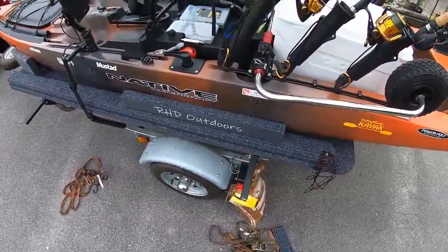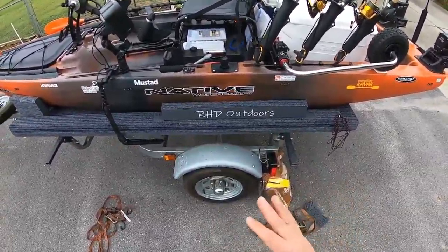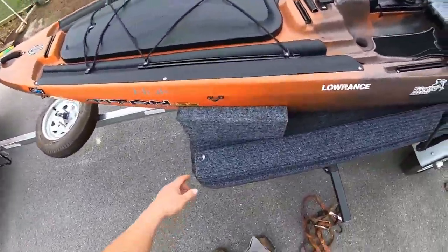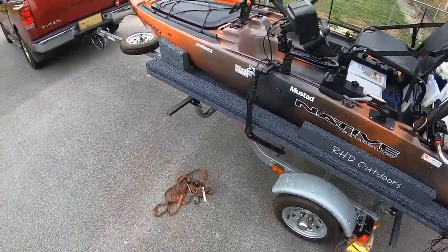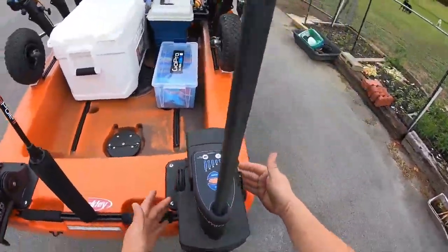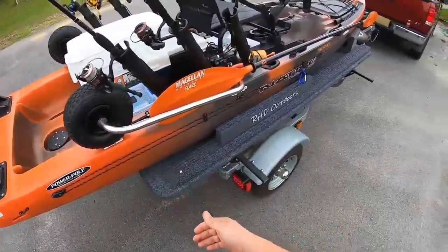The ratchet straps supply the downward pressure. Now this carpet is very slippery, so this kayak moves around. If the trailer gets on an angle at a boat ramp, this kayak will pretty much try to slide right off the back. What I do to stop that is put a bungee cord from this eye here to this handle - that'll stop the kayak from sliding back when I'm going down the ramp. This little rope right here goes through these eyes. When the power poles are not attached, they go through the brackets and this other eye, which supplies a forward pressure so the kayak doesn't slide backwards when hauling it up and down the road.